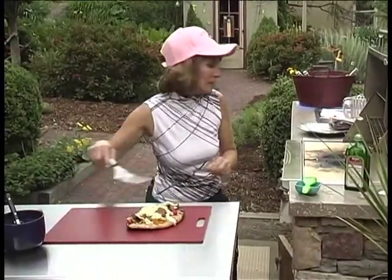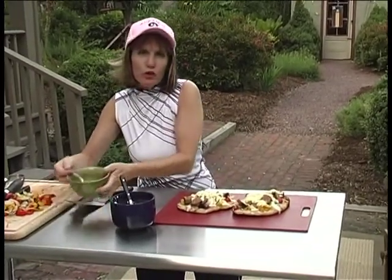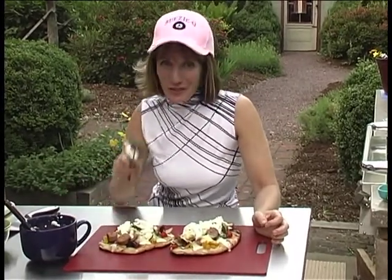They look absolutely delicious. For a final topping, I just mixed up a real quick basil vinaigrette. This is where the oregano ricotta comes in. And I'll tell you what, just like my grandmother always said, it means shut up and eat. That's what I'm going to do. This is Suzy Q. Enjoy.